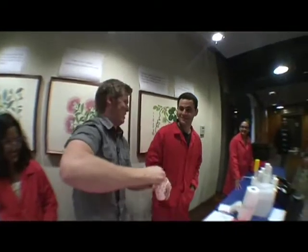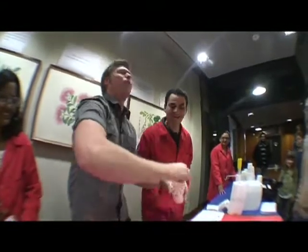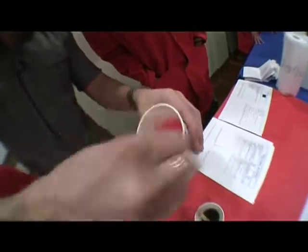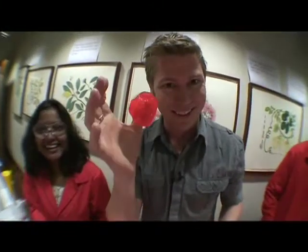This slime takes a bit of stirring. Take a little bit more. I'm exhausted, Alex. Come on. I thought we had lab assistants to do this kind of stuff for us, Alex. Well, I'll look at that later. Alright. Here's some I prepared earlier.